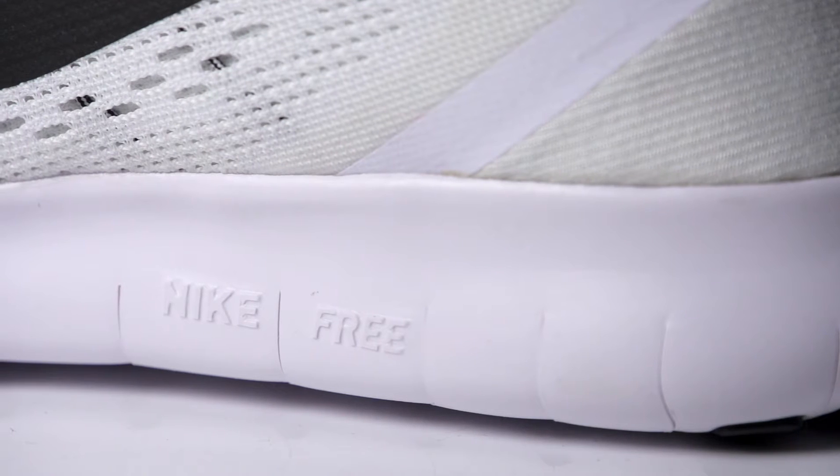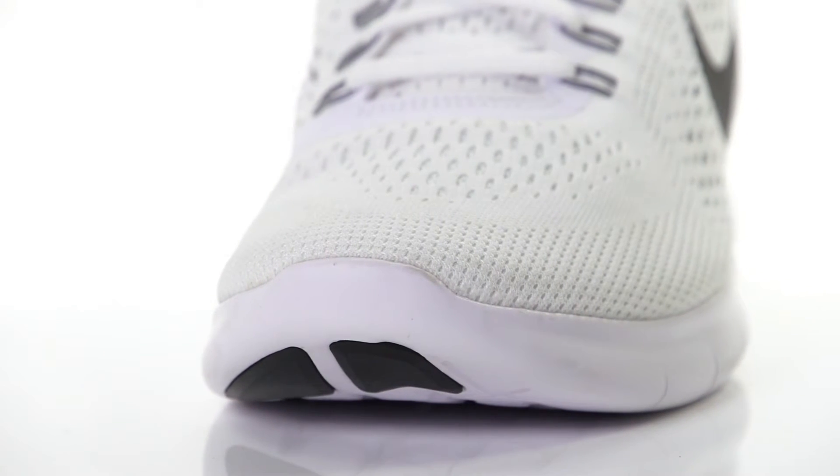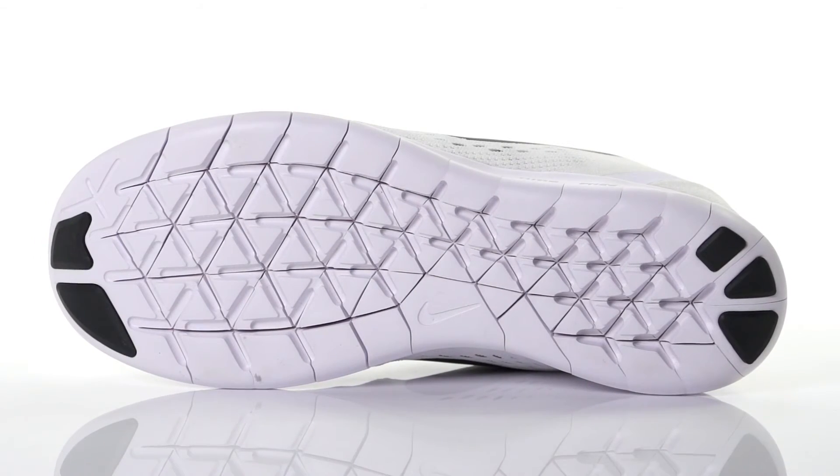With a new IU foam with an auxetic geometry, this flexible trainer delivers supreme foot control. On the outsole, minimal rubber pods offer durability and traction,